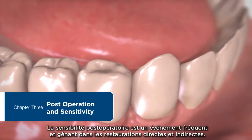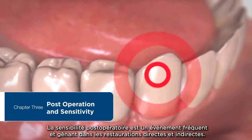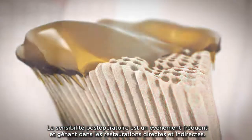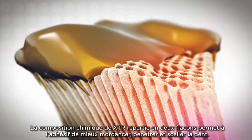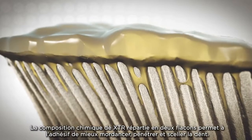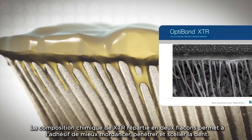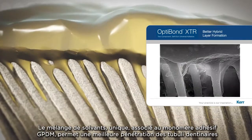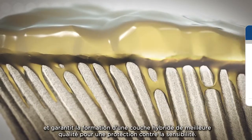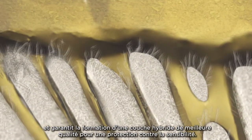With direct and indirect restorations, post-operative sensitivity is a common, troublesome event. XTR's two-bottle chemistry allows the bonding agent to better etch, penetrate, and seal the tooth. The unique solvent blend, along with the GPDM Adhesive Monomer, enables better penetration of the dentinal tubules and ensures a better hybrid layer formation to protect against sensitivity.